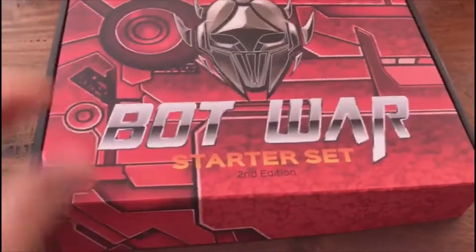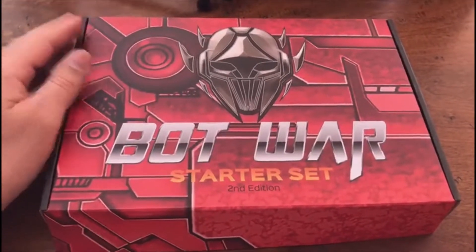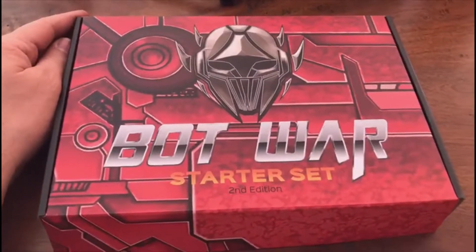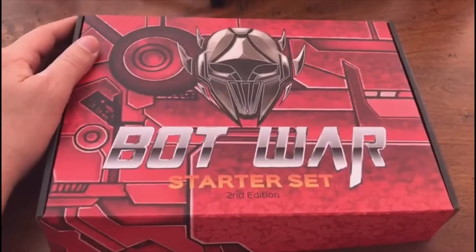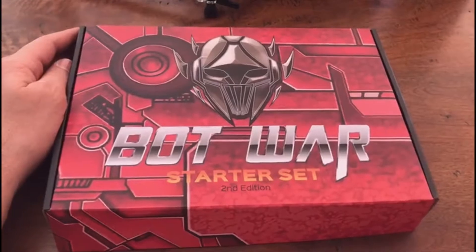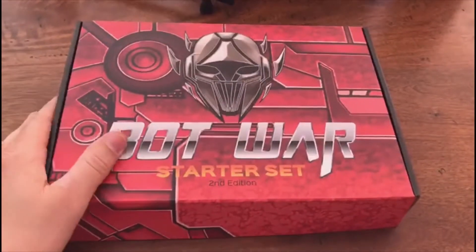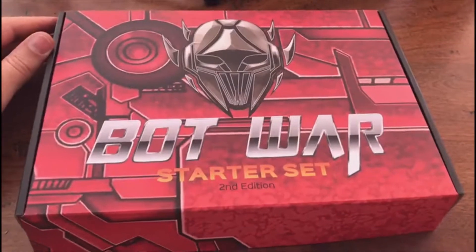Thank you so much to those who've supported me so far — I certainly couldn't have done any of it without you. For anyone who hasn't taken the Bot War plunge yet, give it a shot. I always try to give little bonuses like exclusive miniatures and different bits and bobs each month. I'm trying to stay around long term and keep supporting Bot War, so give it a shot with your mates at the club, share the links around — it's quite hard to get out there in such a noisy social media world. Whatever support you can give me, I really appreciate it. Thanks guys, see ya!